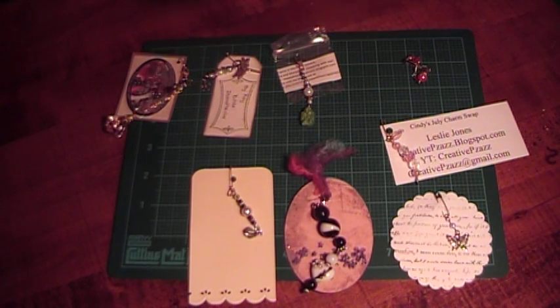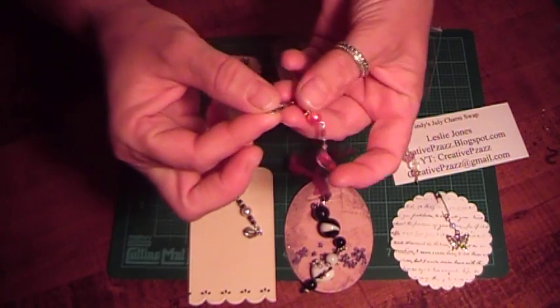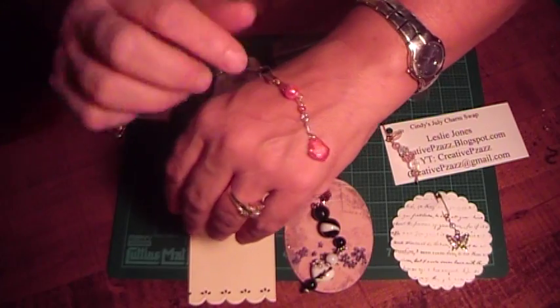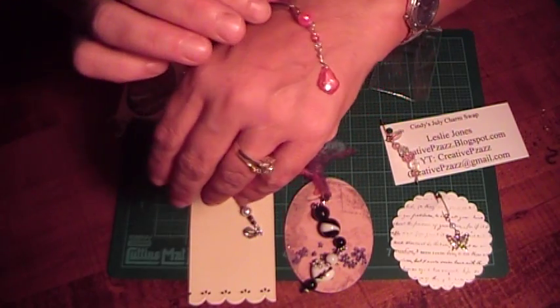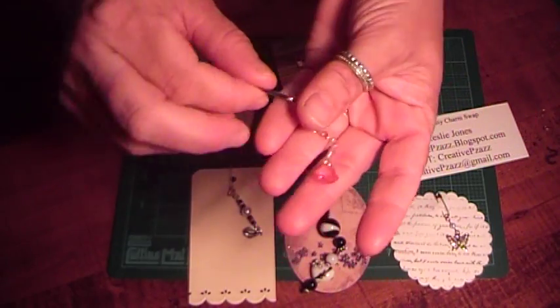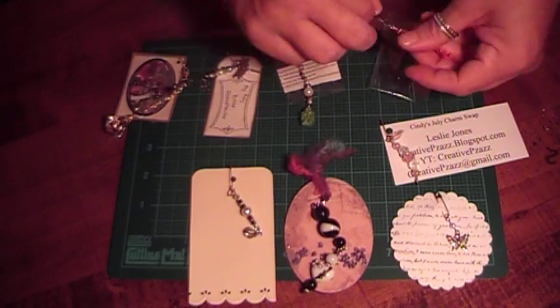And this one is by Yurvang, and her YouTube channel is M-I-S-S-I-V-Y-E. Hers is really pretty. She used this type of clasp, and then she has a pink crystal bead and a couple of different beads with bead caps. She did a really good job connecting all these together. Everyone has been — I am not really good at that, and I have a lot of practice I need to do.